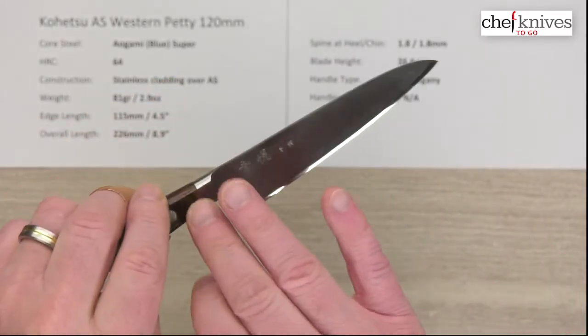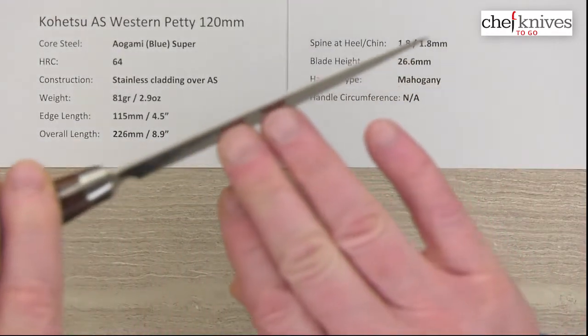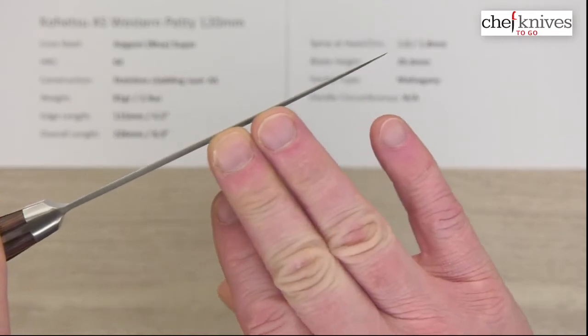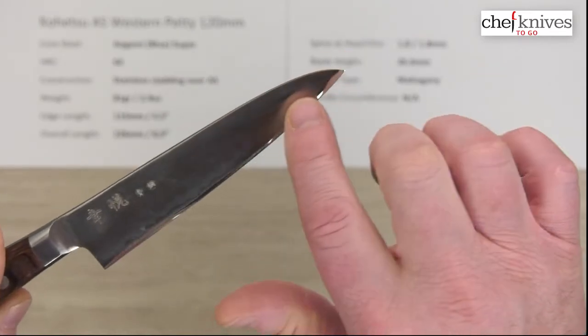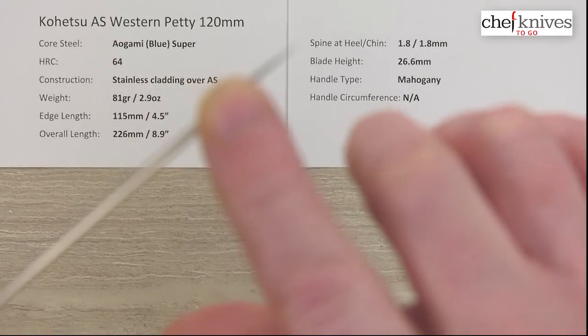These are definitely oriented towards a pro kitchen and they're awesome in a pro kitchen. The blade thickness is about 1.8mm pretty much all the way down until you get to the grind and the shaping of the blade towards the tip, where it starts to thin out.